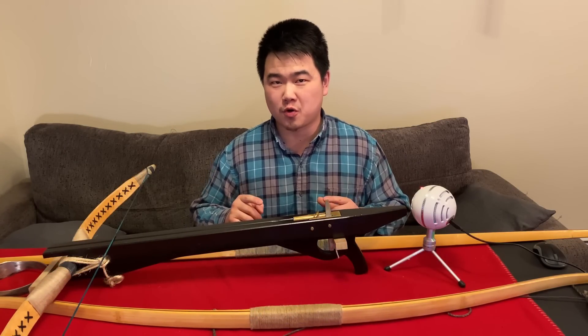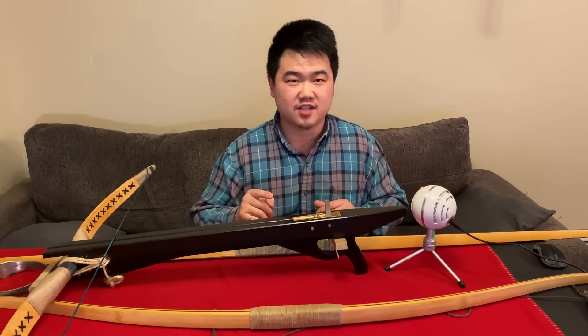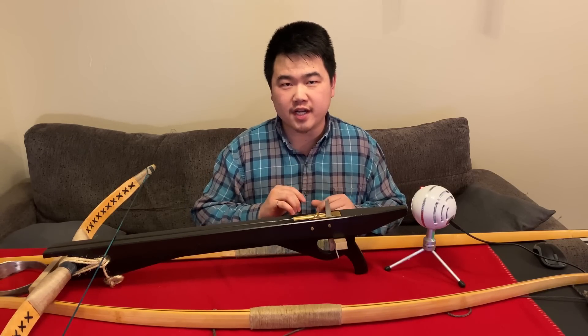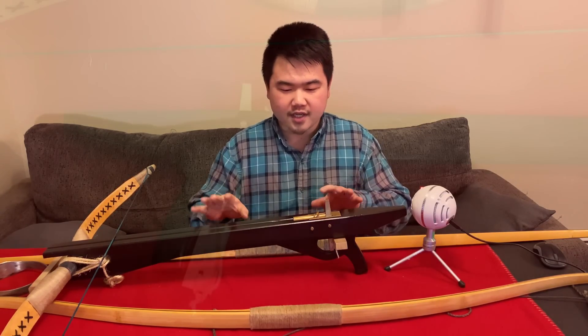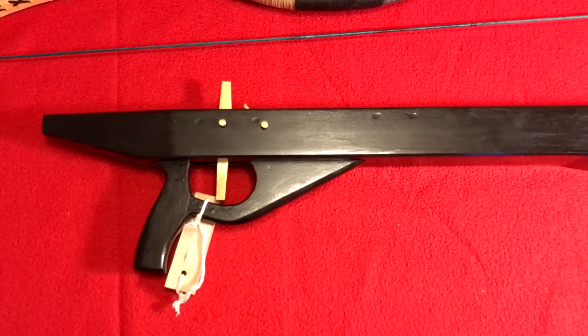Hello, this is Jack from Historical Archery. Today we're going to check out the Song dynasty Chinese crossbow reproduction, covering around the 900 AD to 1200 AD time period. This is a reproduction made in collaboration with many people involved.